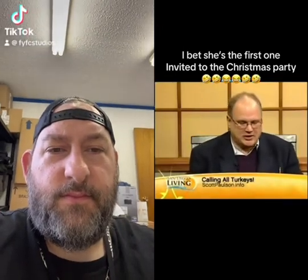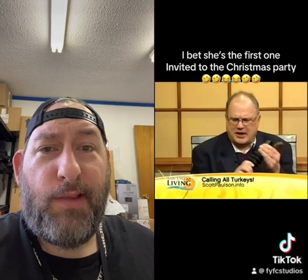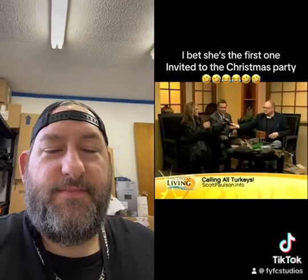One way to do a turkey call is with this gobbler, and it has a little diaphragm in it that allows the air to vibrate. You should try that. I would love to. Go ahead. I want to see this.